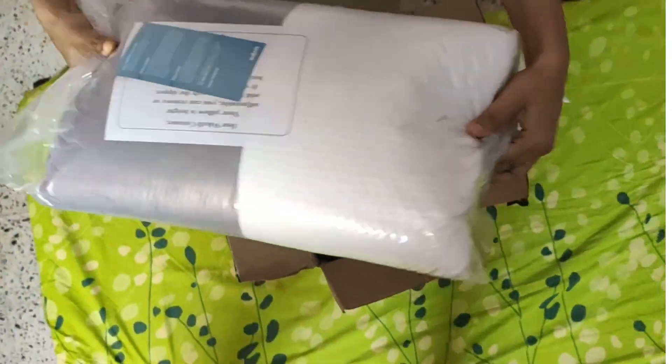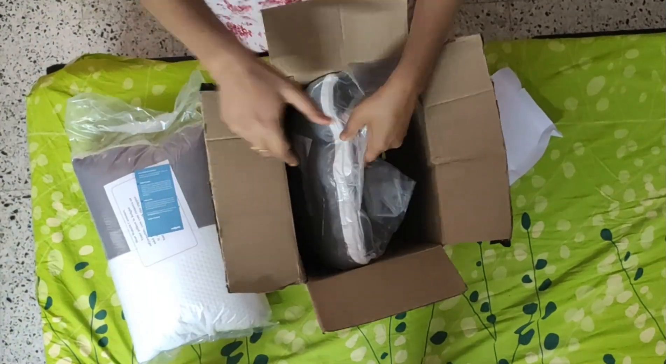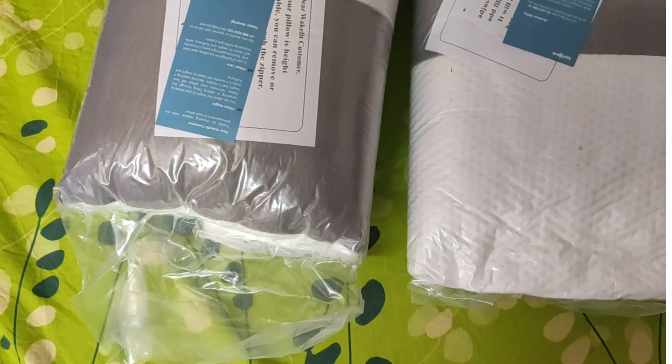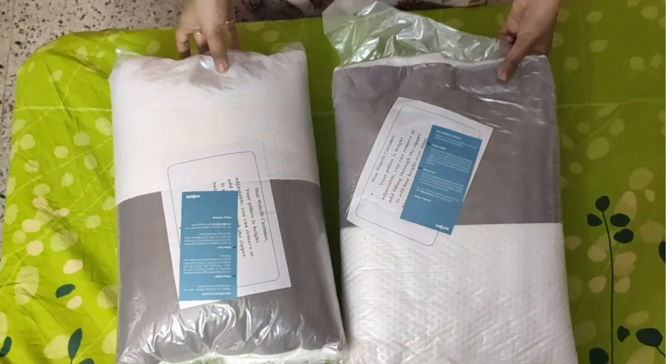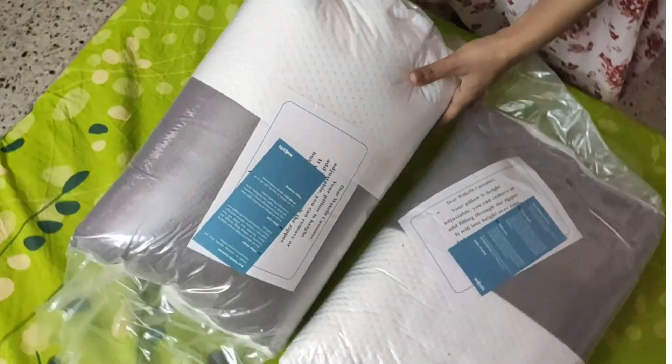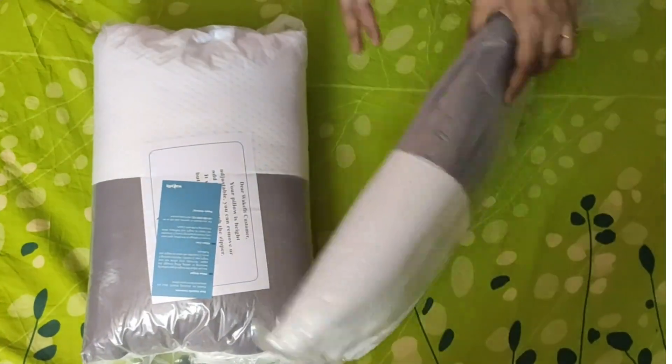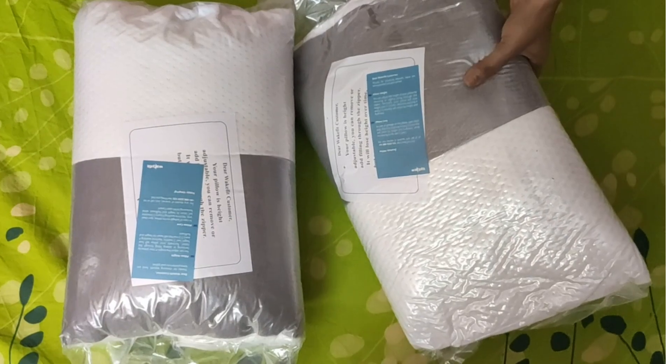Okay, there are two pillows. One pillow has already puffed up — you can see it. The other one is completely compressed.